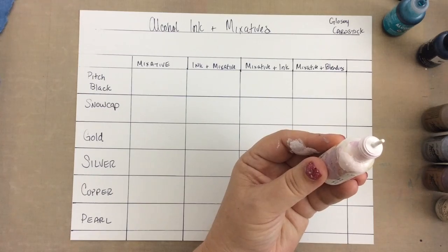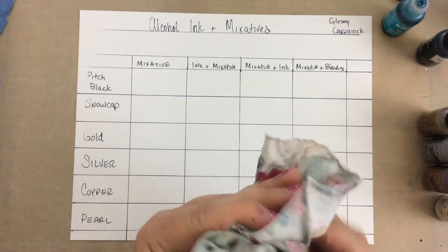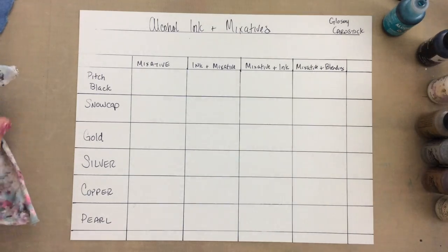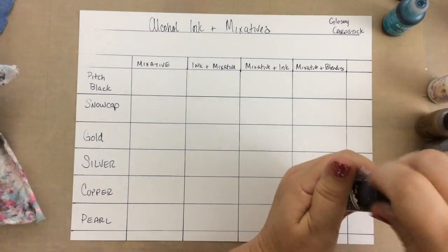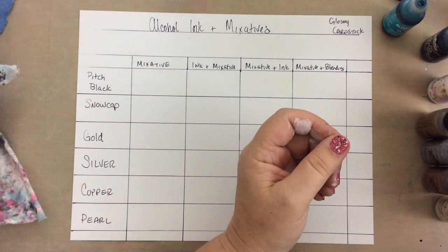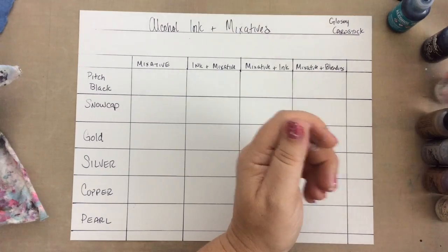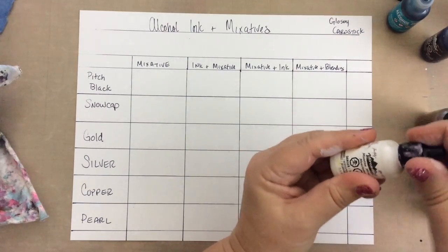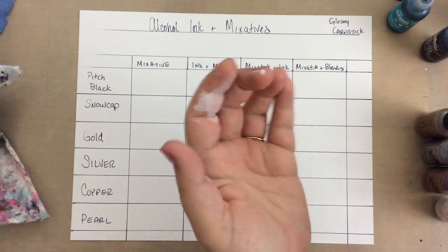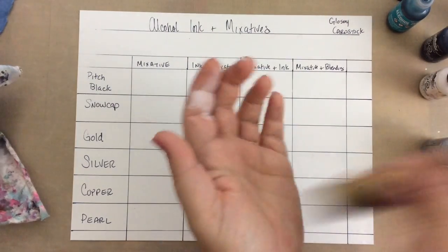There are a couple of things I recommend with these mixatives. I'm going to clean this off — I'm just using a towel, you can use a baby wipe, or a hand sanitizing wipe which is the best thing to use. First of all, you don't want to leave the caps off as long — you can leave the caps off ink bottles for a long time while you're working, but it's better to put the caps back on the mixatives after you use them. Most of them have a mixing ball — it seems the black does not, but all the other colors, the metallics and the white Snowcap, have a mixing ball.